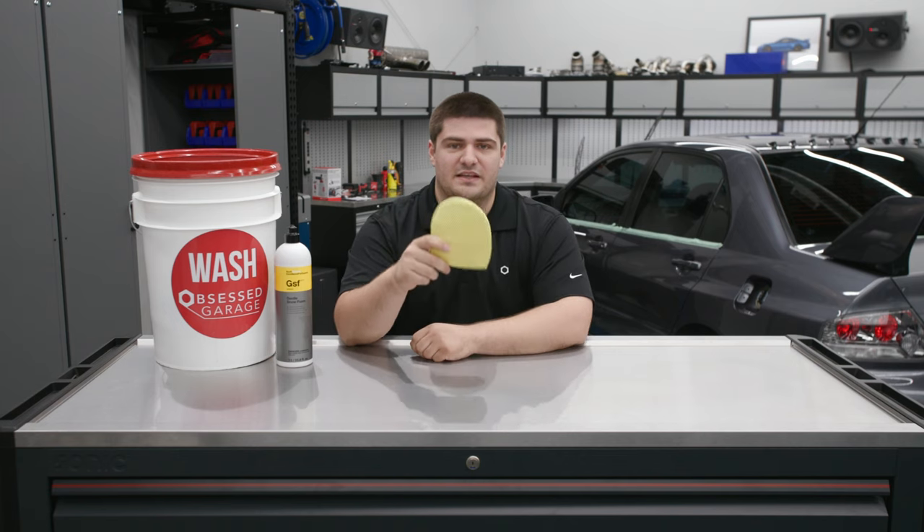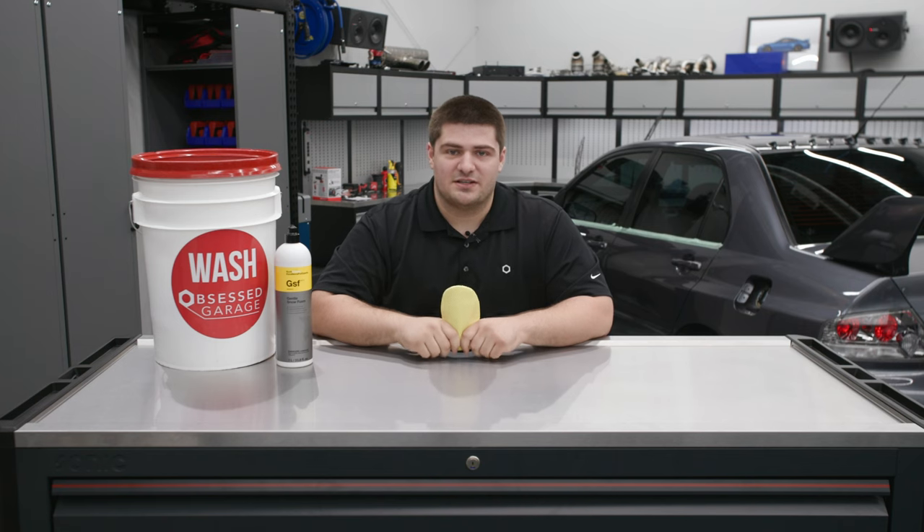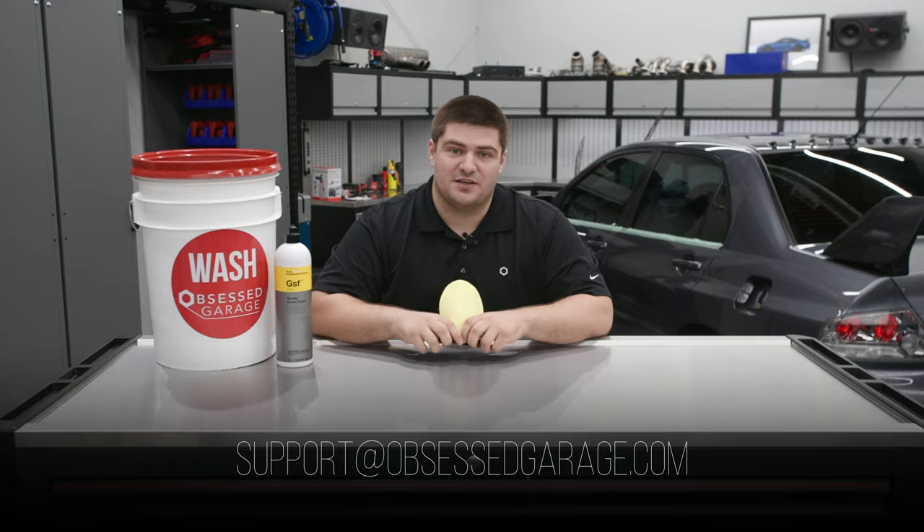You can get this and all of the associated products like GSF, wash buckets, or anything like that on our website at ObsessedGarage.com. And if you have any questions, let us know in the comments or reach out to support at ObsessedGarage.com.